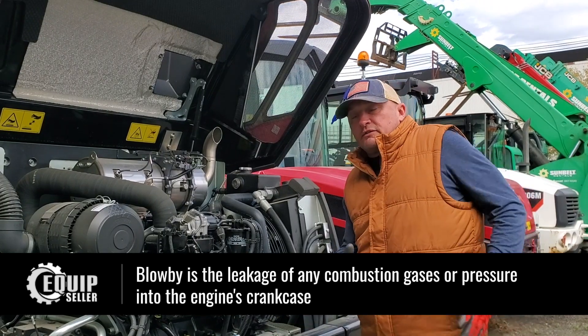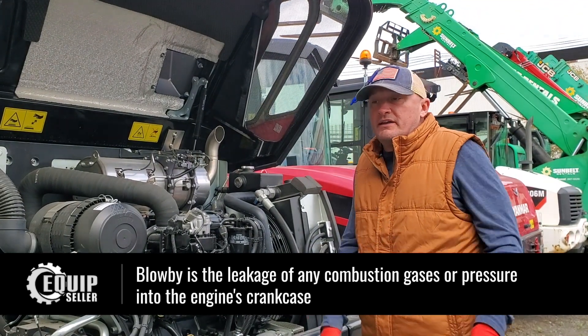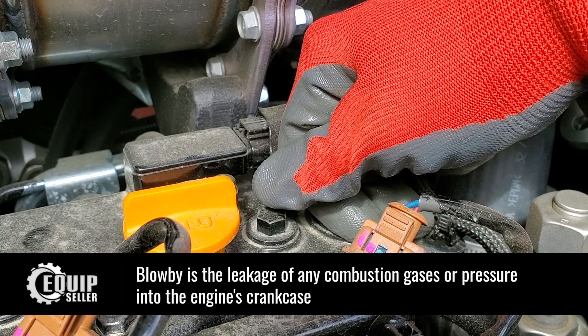One of the biggest questions our customers always ask us in the sales process — because we do sell used equipment — is: is there any blow-by? Blow-by is basically when the exhaust gases get into the crankcase. It causes problems for you.